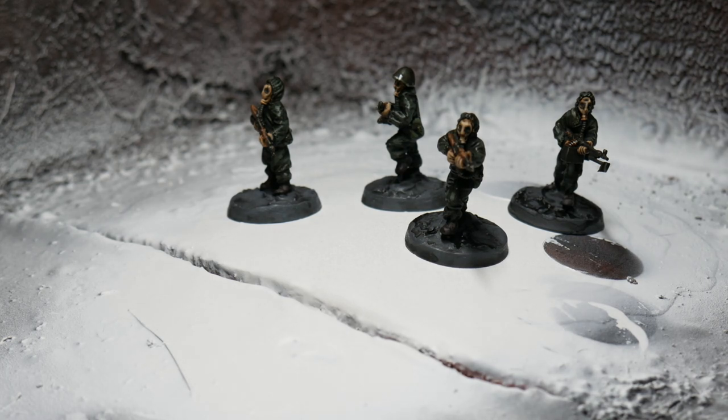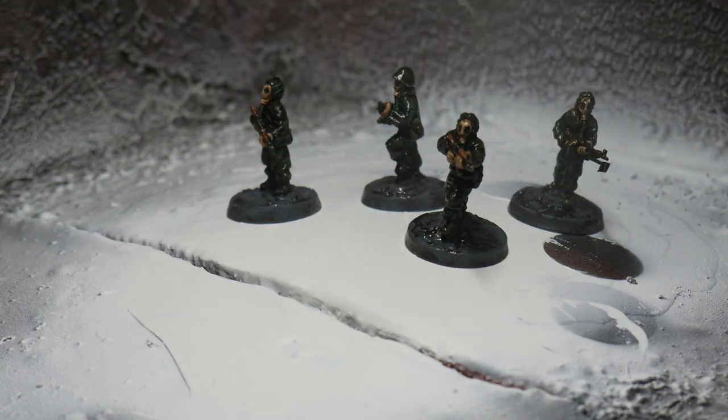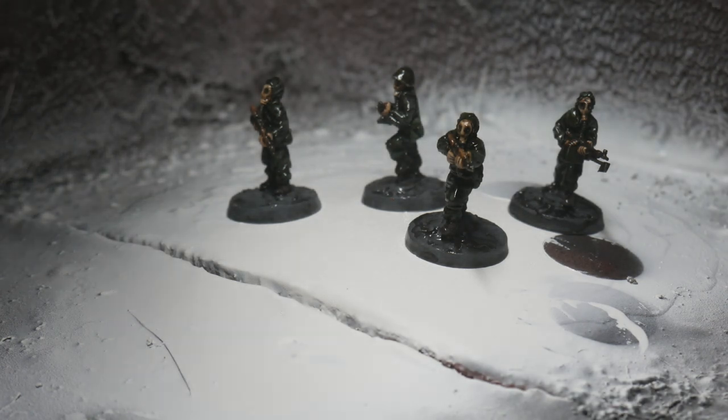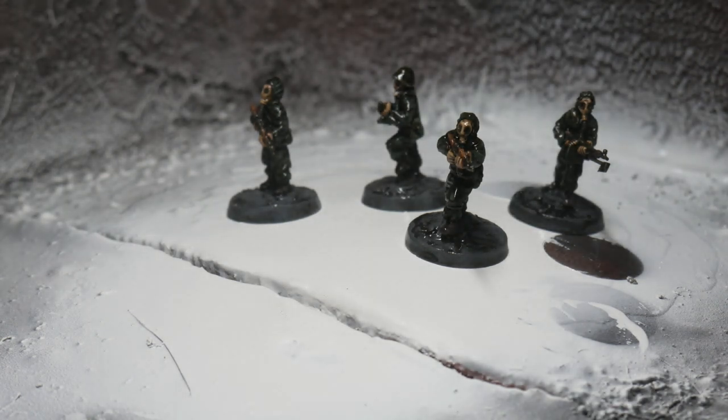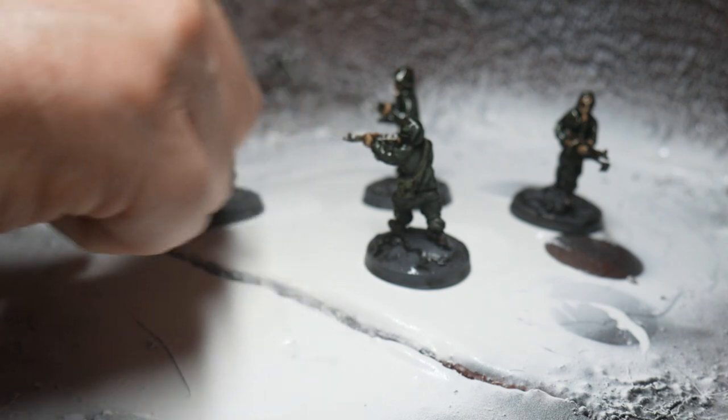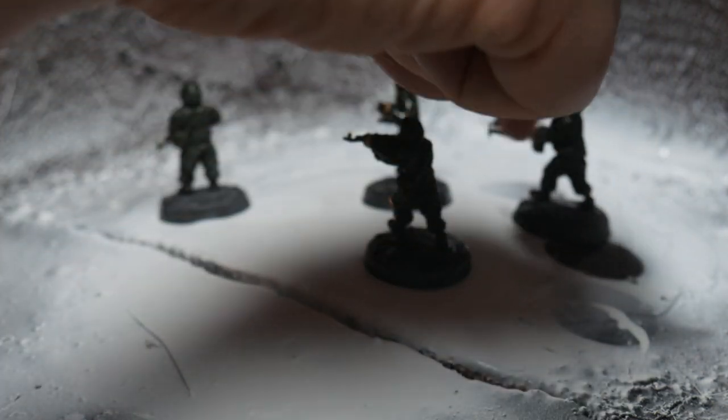Then it was time to varnish the figures. For this I use a rattle can spray of Winsor & Newton Professional Artists Matte Varnish — the best stuff on the market as far as I'm concerned. Just make sure you cover the figures entirely. Do this in a ventilated room and make sure you're wearing a mask. Make sure the figures are completely covered because it will protect them on the gaming table.